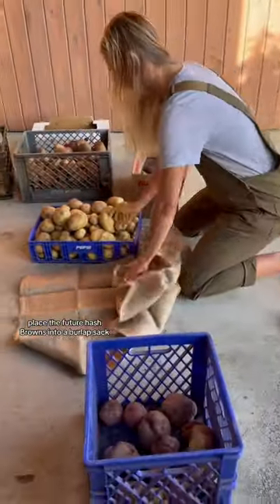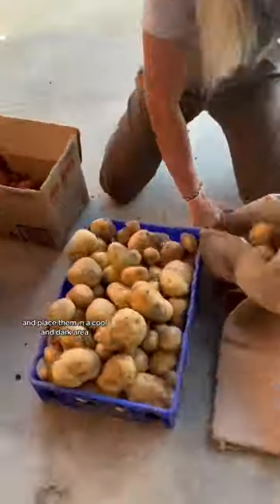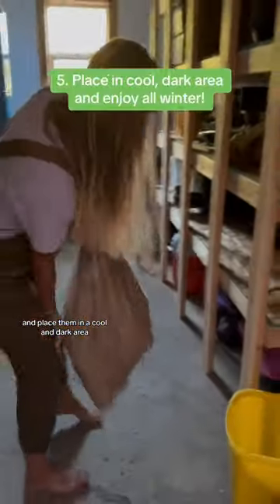Spud duds. When you're done, place the future hash browns into a burlap sack and place them in a cool and dark area. Happy harvesting!